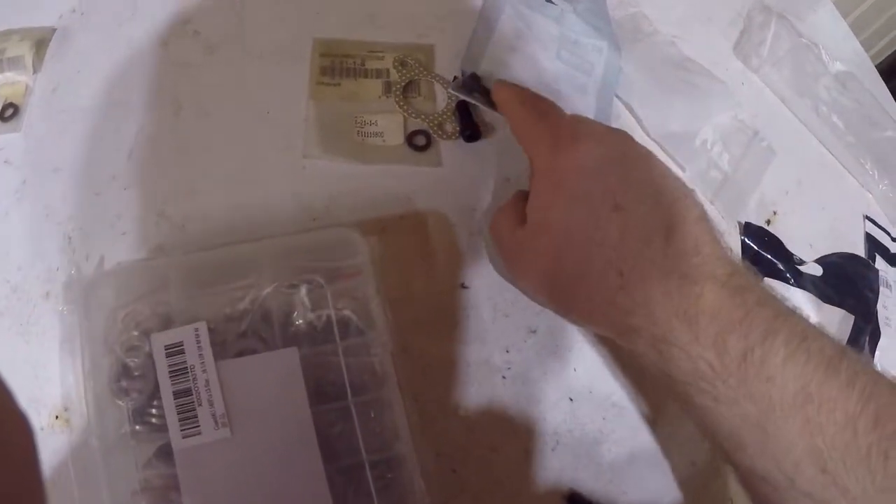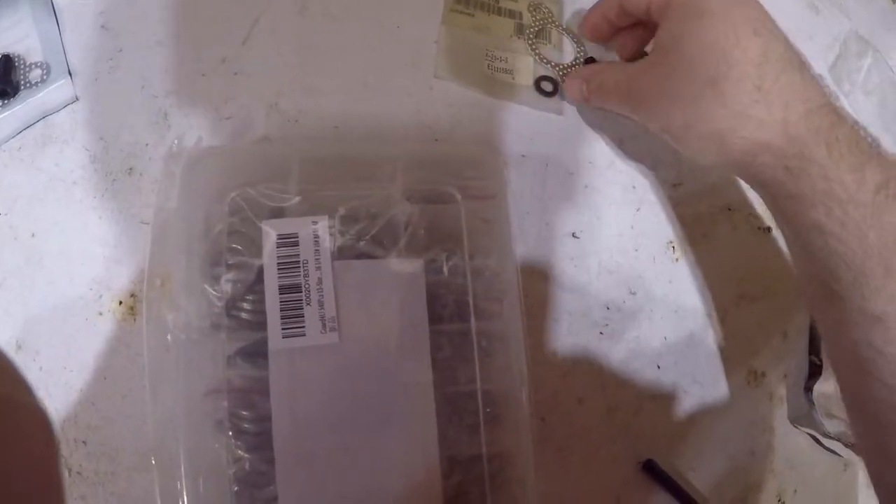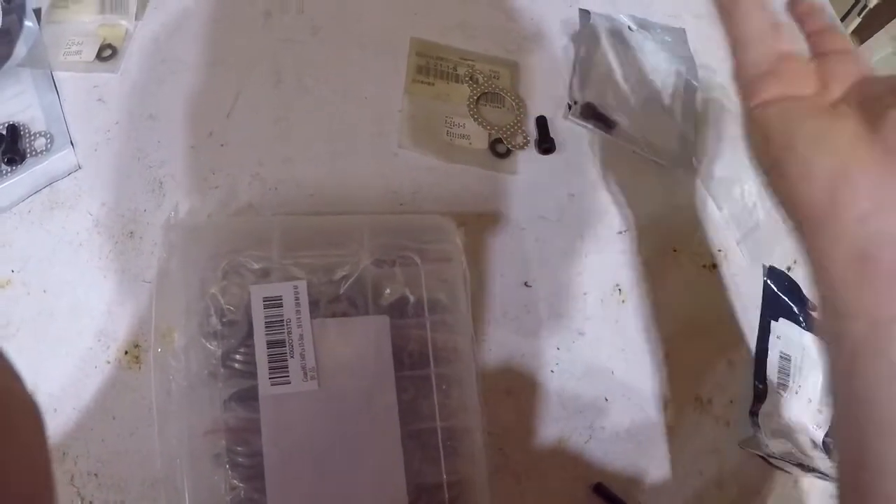So you're going to need two of these hex screws. You'll need one of these gaskets — because everything came off. I don't know what happened, everything just came off.